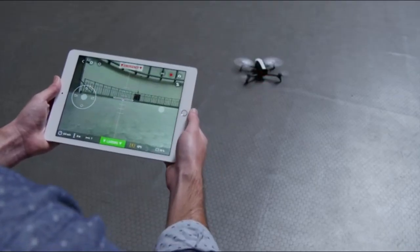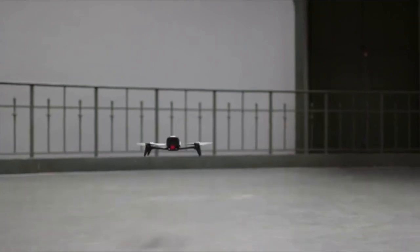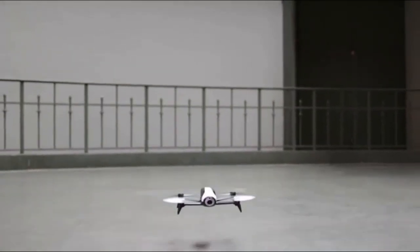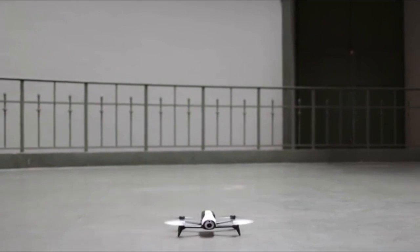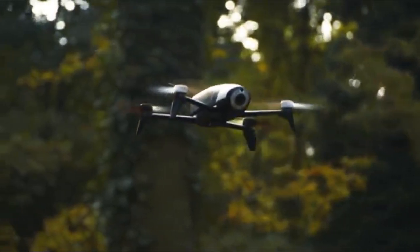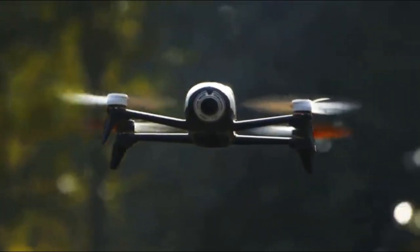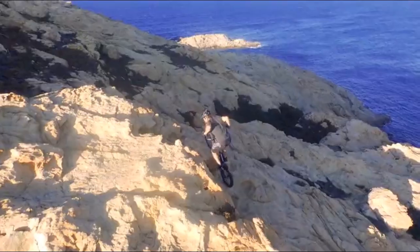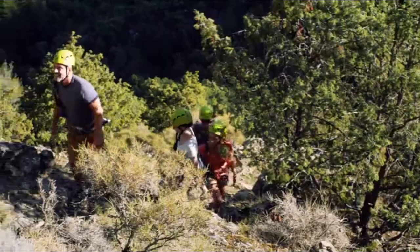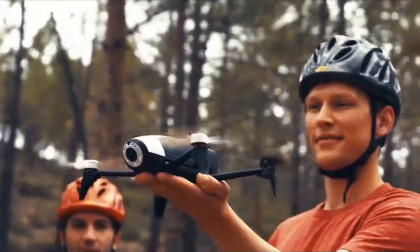You are now ready to take off. Parrot Bebop 2 is your state-of-the-art compact video drone, and now we're making it even better. Follow-me mode is the next evolution — filming your most intense life moments the way you've never done before.